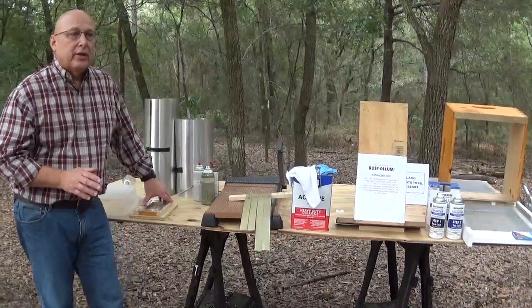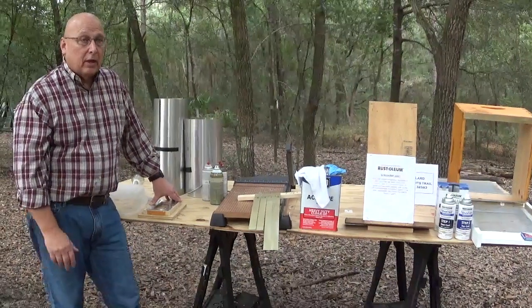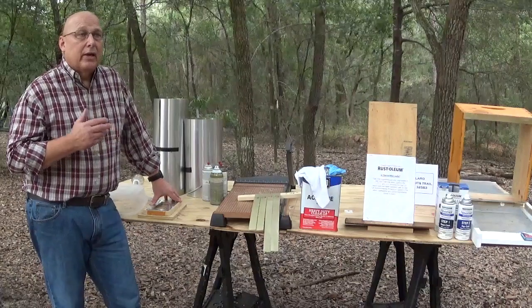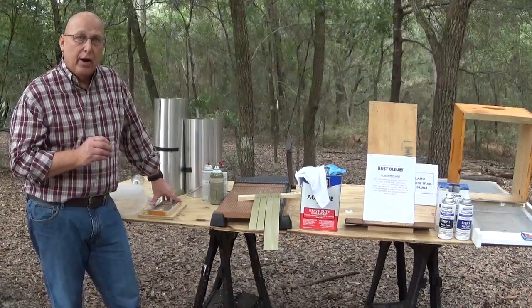I was becoming so frustrated, I was just going to give up and live with them just like everybody else. But I wanted to give it one more shot, so I went online and looked for another product.